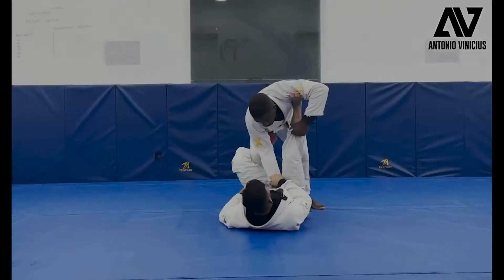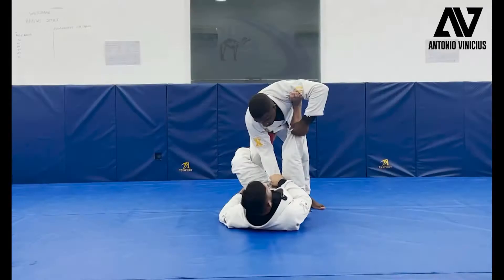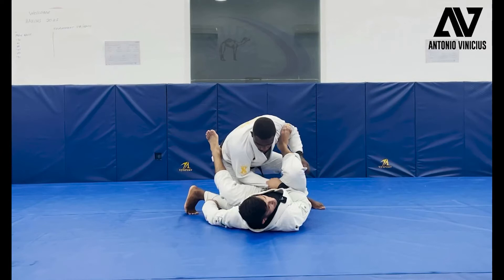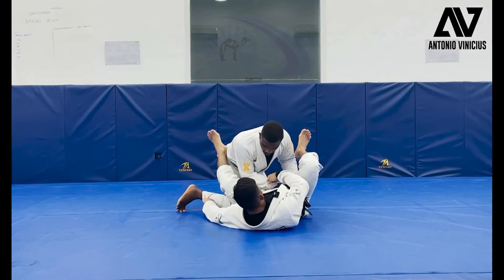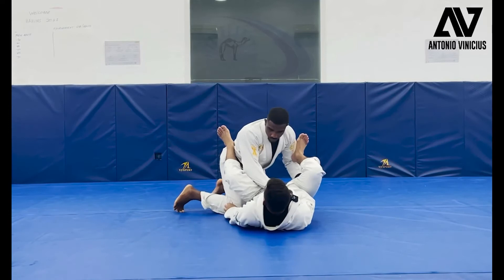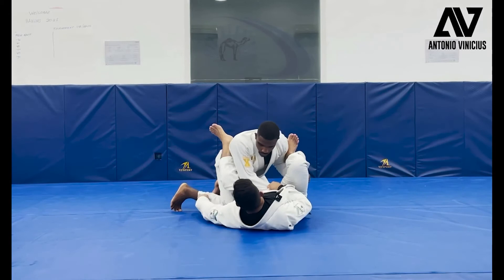He doesn't want to give any space and he starts closing himself and coming down — like maybe he's looking for some double under. Because I'm controlling this grip here, he cannot place his hand inside. If I don't have the grip, he can place inside and get the double under. Or you can have the grip on the knee. So what I'm going to do: I'm going to put my knee inside. To put my knee inside, I need to move my body and create this space. Move and put my knee inside.